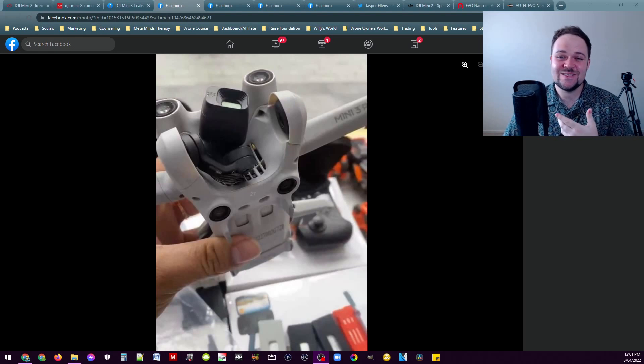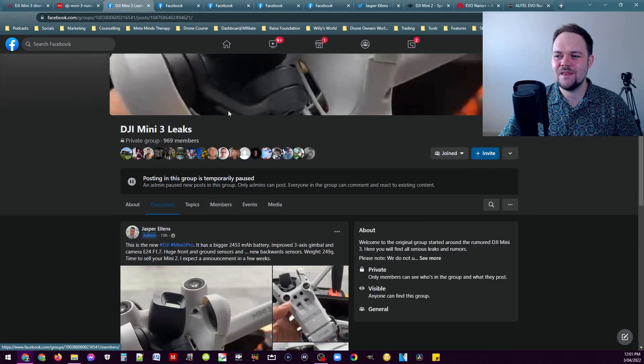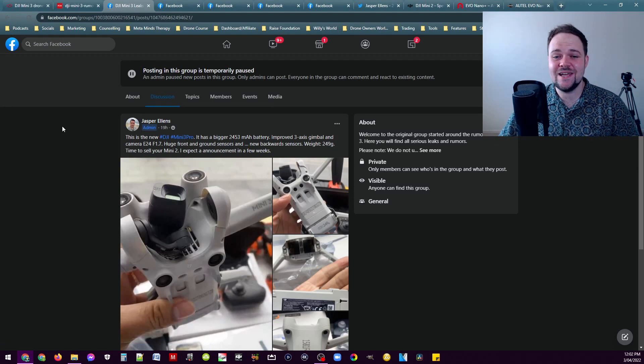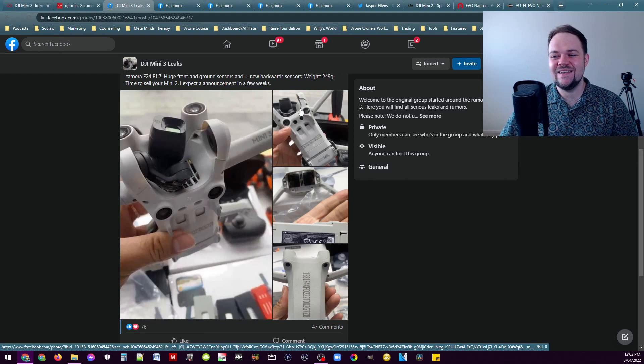It looks like the DJI Mini 3 Pro has been leaked. As you can see on the screen right now, we've got a leaked photo that was leaked by 27 Leaks — that's the name of the person. If we go over to this Facebook group called DJI Mini 3 Leaks, the page is run by Jasper Ellens, also known as 27 Leaks. They've done an amazing job of leaking recent DJI products and from what we can see, it really does look like the late production model of the Mini 3.